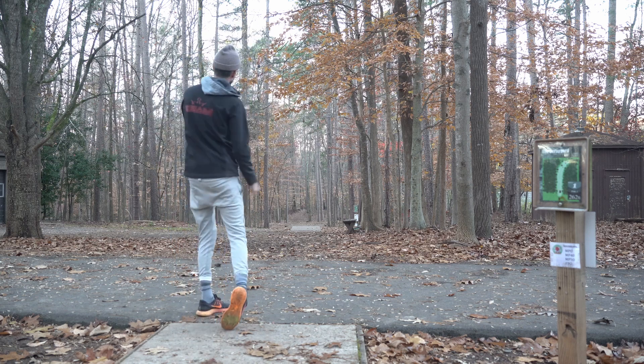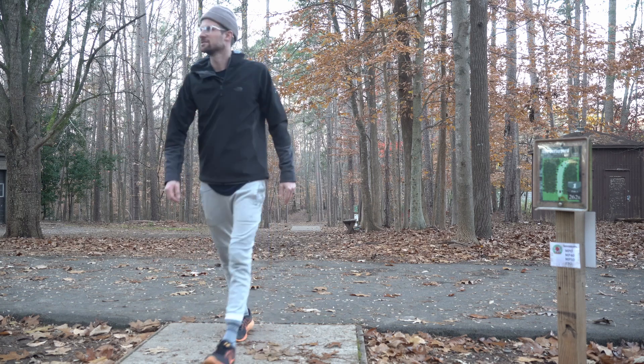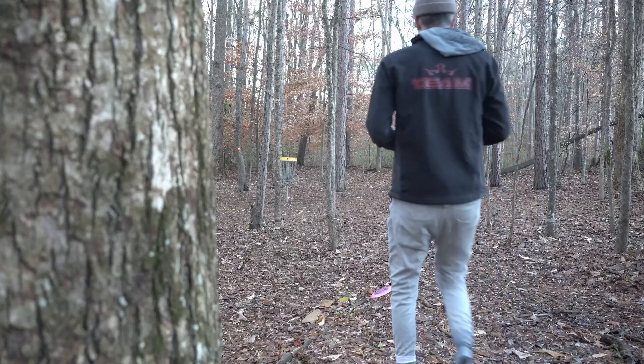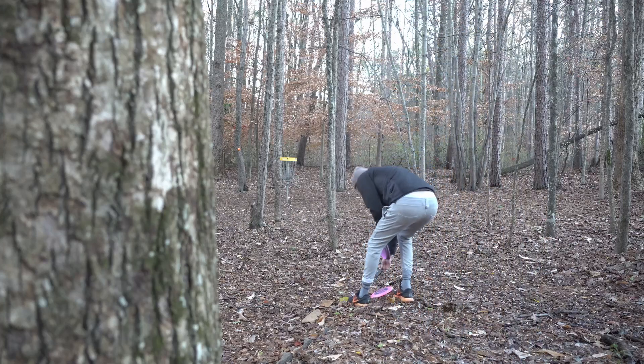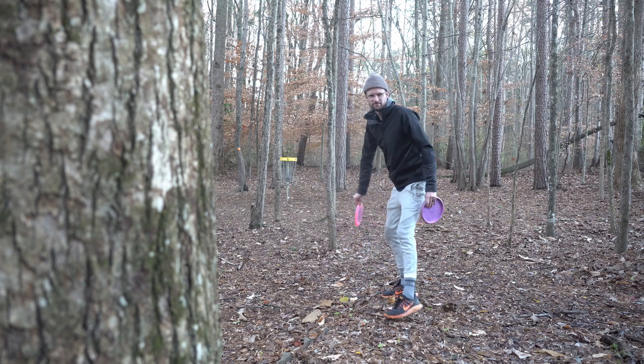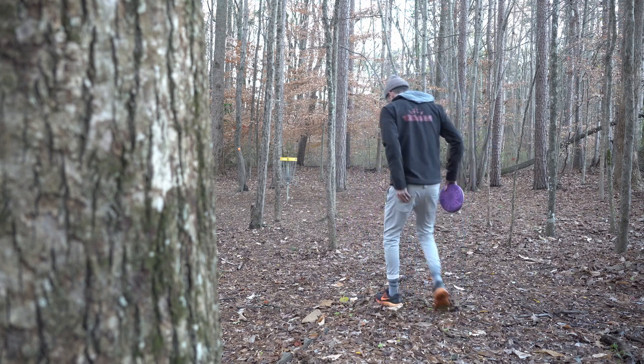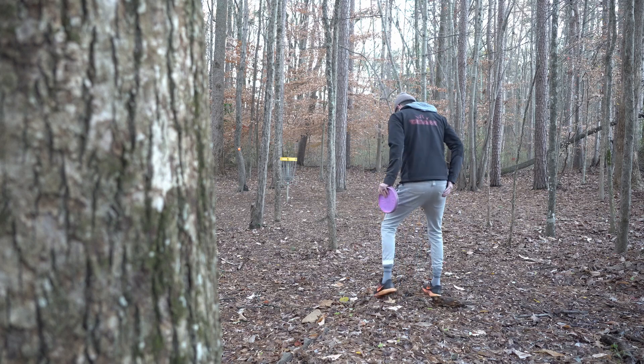That was sick — but even that, you can tell it was a lot smoother than I would normally throw. It went straight, I threw it really easy, and honestly it was a little uncomfortable. It's a pretty good drive on this hole. Obviously because of the lack of power we didn't push down as far as we would have wanted to, but it was pretty good.